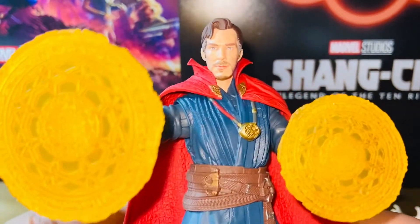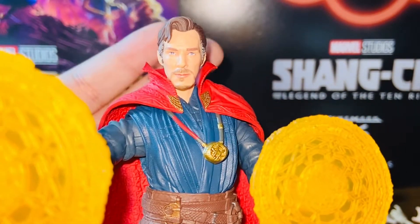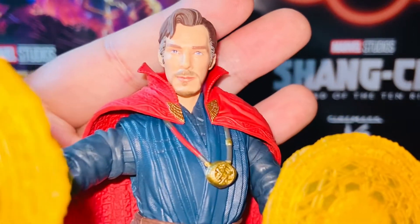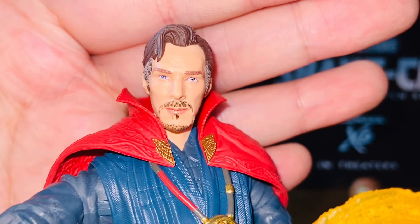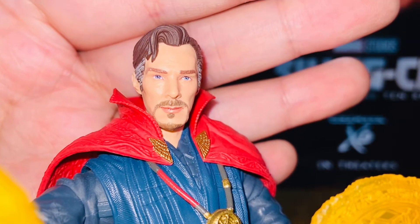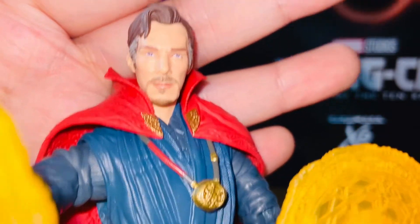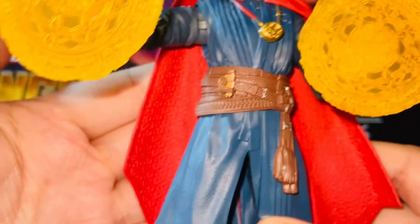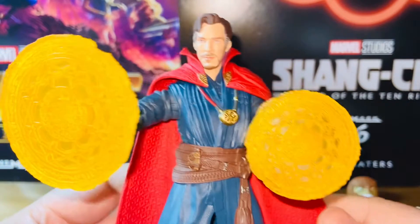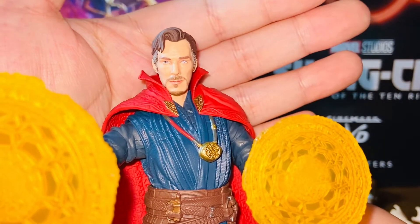There were three copies available at my local hobby shop. I dug through them and chose the one with the best paint apps. What to watch out for is definitely the eyes — the paint apps on the eyes. Some eyes look a little off; they either look to the side or one eye is bigger than the other, so those are things you might want to watch out for. Other than that, the rest of the paint apps are pretty simple so they can't really mess those up. I still think this is one of the best Doctor Strange figures from the Marvel Legends line.